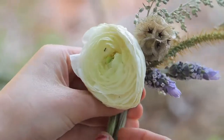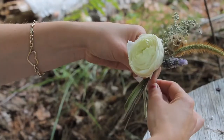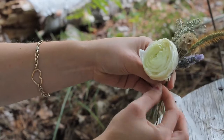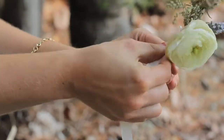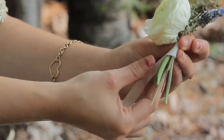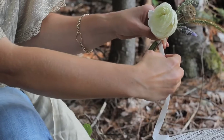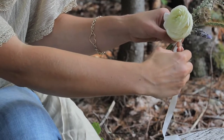The next step is to take all of your pieces that you're going to use and put them together in your fingers. Hold them exactly where you want them, and then with your floral tape, wrap around the top of the stem just like I'm doing until it's secure. Once it's secure, rip off the floral tape — you can either cut it or rip it really easily.